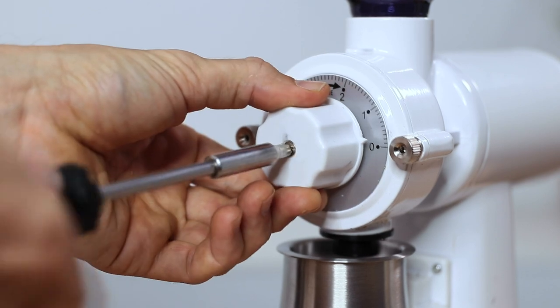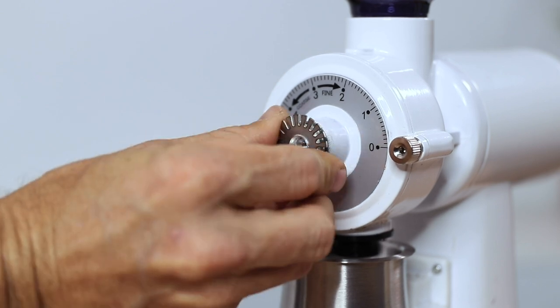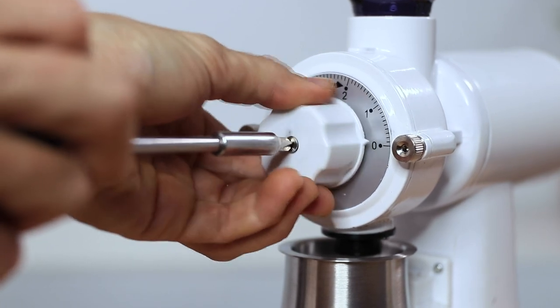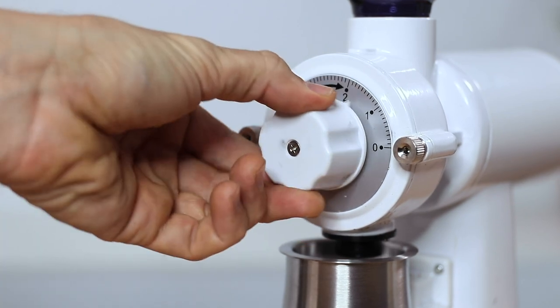Key to unlocking the potential of either of these two grinders lies within the ability to calibrate the grind settings to your preferred ranges. You can manually adjust the minimum and maximum range of the grinder's adjustment mechanism. Say if you were dialing in your espresso and didn't find the right setting initially, you can overcome this by removing the adjustment dial and then turning the calibration wheel left or right — coarser or finer — just be sure you don't let those burrs touch, and you should then find a grind setting that works for you.